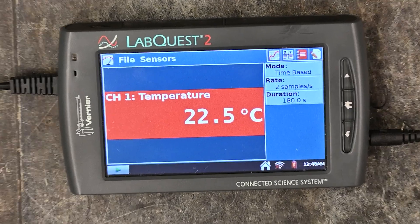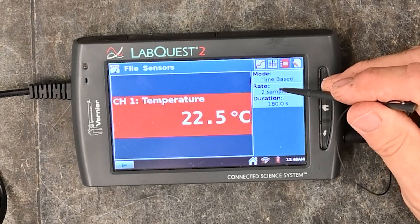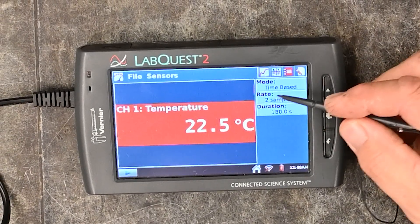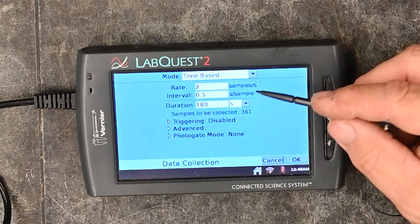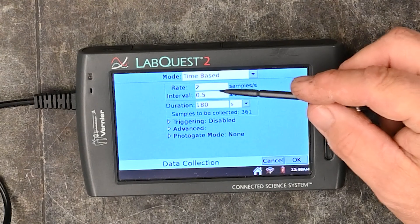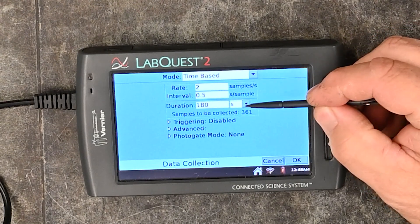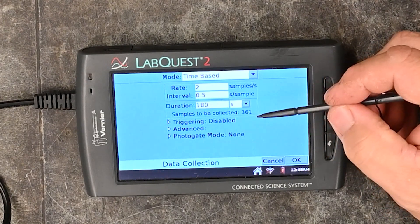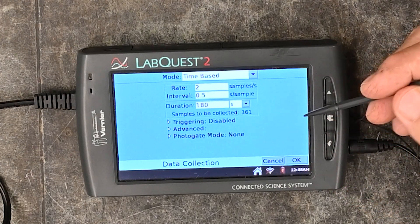Based on the lab you are going to run, you will need to adjust the rate at which it collects data. You do that by clicking the box that shows the mode, rate, and duration. Once you click on that box, you can adjust the rate, interval, and duration. You can set it to seconds, milliseconds, minutes, or hours depending on the lab you are doing.